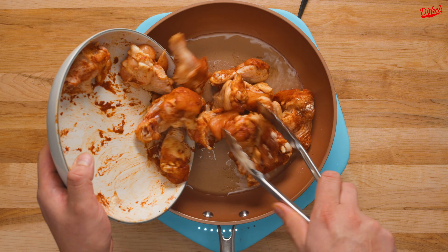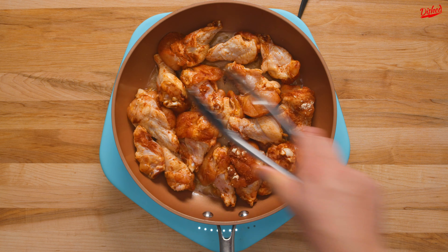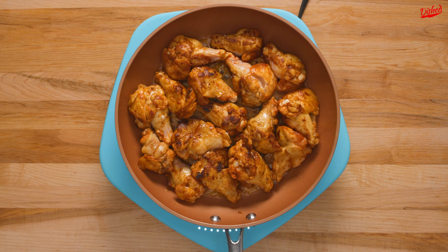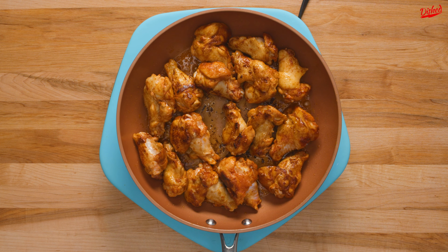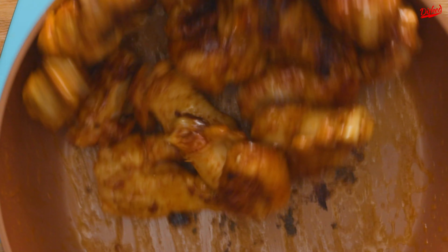Next, we heated about 1 tablespoon of vegetable oil in an oven-safe skillet over medium-high heat and added our wings, making sure each one had direct contact with the pan. The idea here is to sear the chicken wings and get some lovely colour on the outside. We made sure to flip the wings around so all the sides got a nice sear, then gave them a little fancy toss to try to impress chef Ramsay.